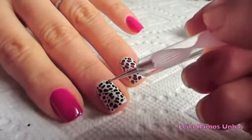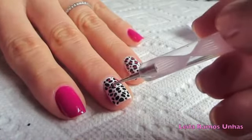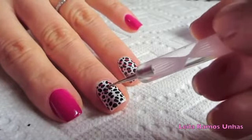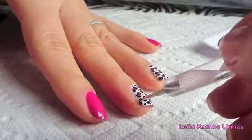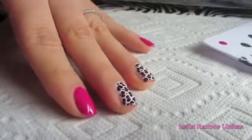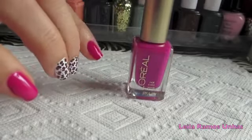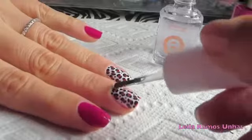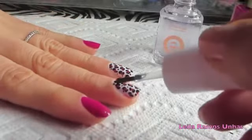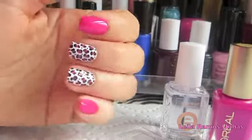Once we are done drawing the shapes, we are just going to color them in the middle with the pink color. On the other nails I simply apply two coats of the pink color. Once your nail polish is well dried, you are going to apply a top coat all over your nails and your design is ready.